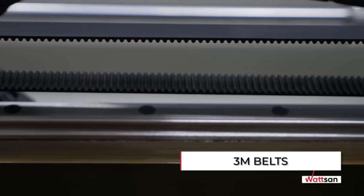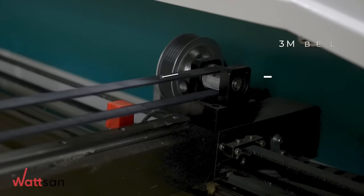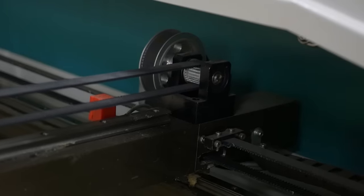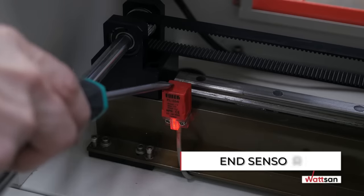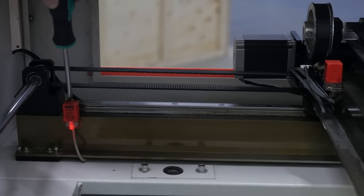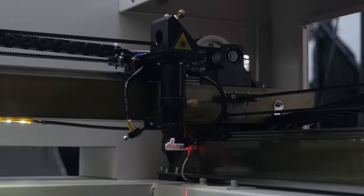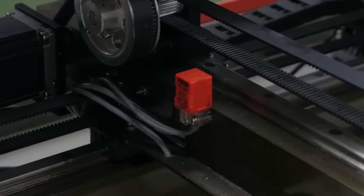Belts. Belts are a vulnerable point of the machine. If they are not reinforced, they stretch or tear. Watson machines have reinforced belts with a tooth pitch of 3M. They are not subject to overheating and stretching and provide a smooth edge when laser cutting. End Sensors. Inductive end sensors are more reliable than mechanical ones, since they are not subject to mechanical action. The operation of inductive sensors is not affected by dirt, dust, and resins, unlike mechanical ones. Watson machines use FOTEC inductive sensors with a response distance of 5 mm, which eliminates any collision of portal elements with each other.